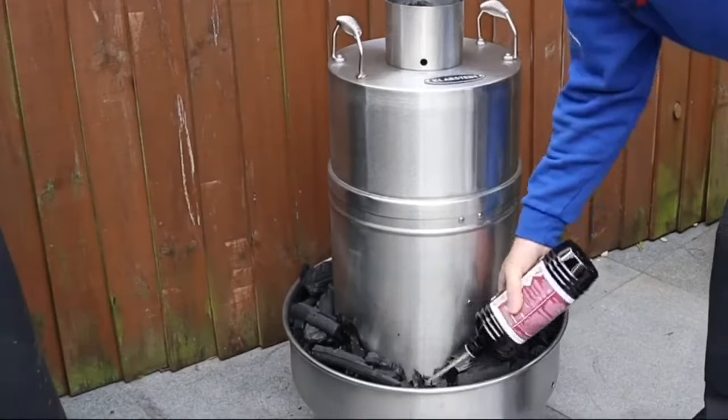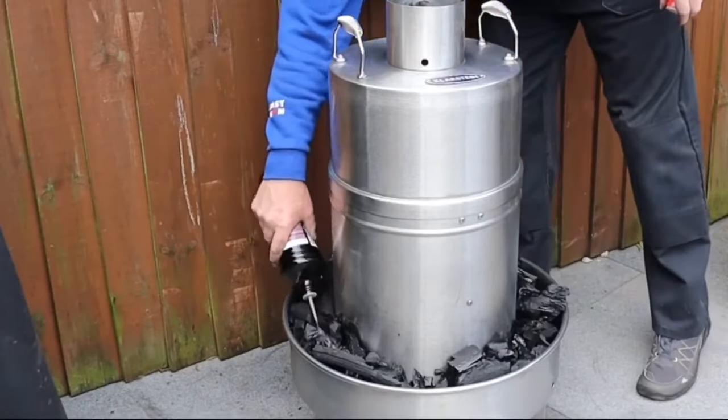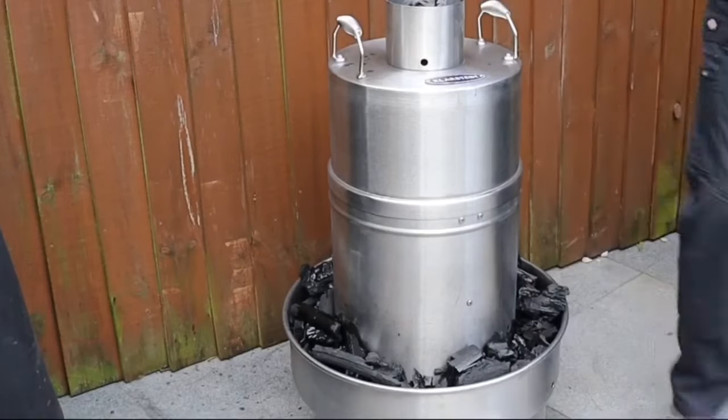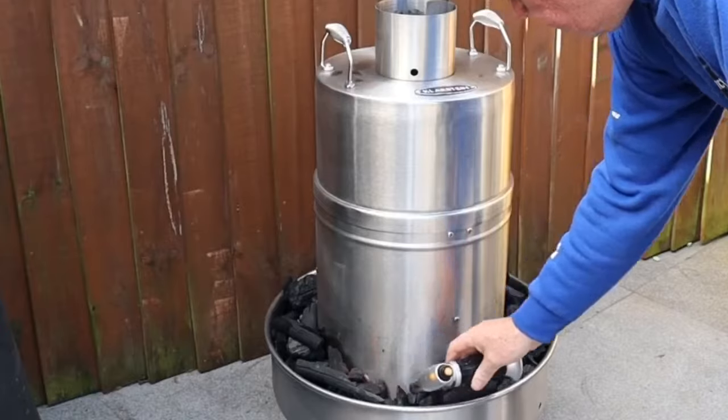We're just using standard lump wood. I'm using this lighter fluid — I'm not a big fan of this, but watching videos this is the only way you can get this thing going, because you want to get all the coals up to temperature.